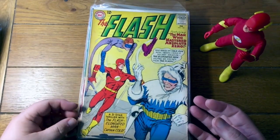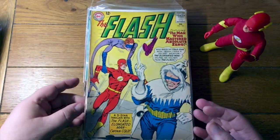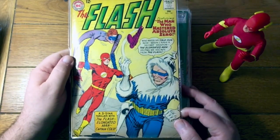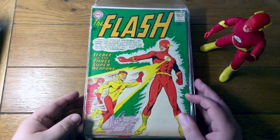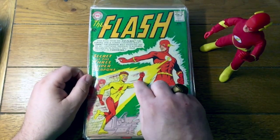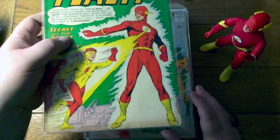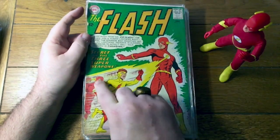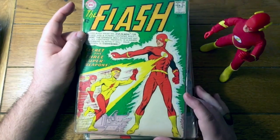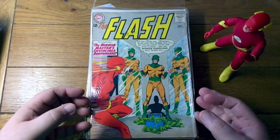Here's an early appearance of the Elongated Man in his original purple costume with the crinkle crinkle gloves, fighting Captain Cold. Another Flash — this is where Kid Flash gets the more familiar costume that he had during the Silver Age and until he took over being Flash right at the beginning of the Copper Age. But originally he was just like a shorter version of the Flash in the exact same costume. Eventually they were like, visually we need to give him a different look. Mirror Master. That's some nice stuff — Pied Piper. That's Flash number 138.